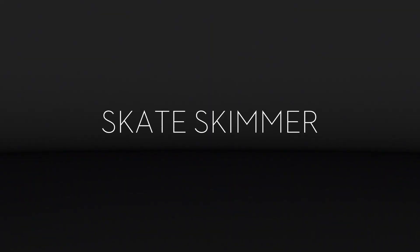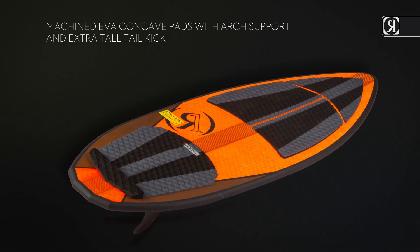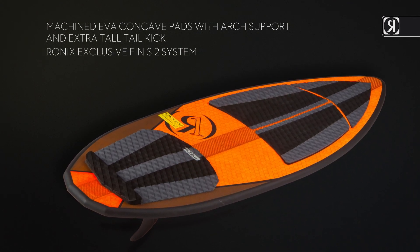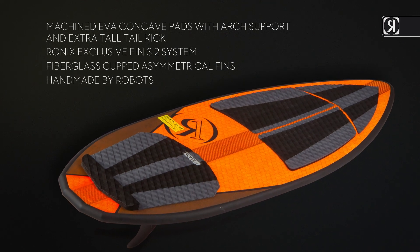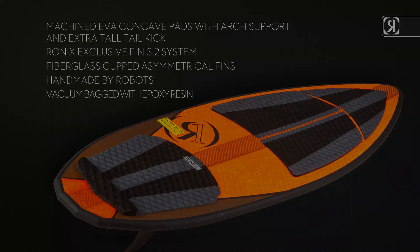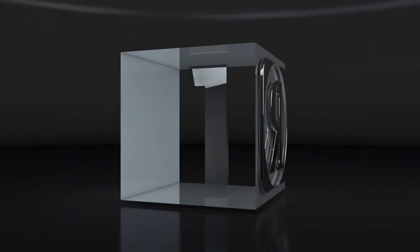Key features: machined EVA concave pads with arch support and extra tall tail kit. Exclusive thin S2 system. Fiberglass cupped asymmetrical fins. Handmade by robots. Vacuum bag with epoxy resin for a LUX1.